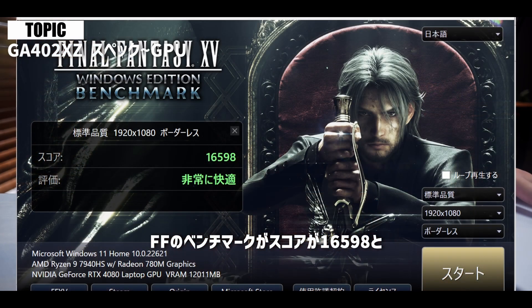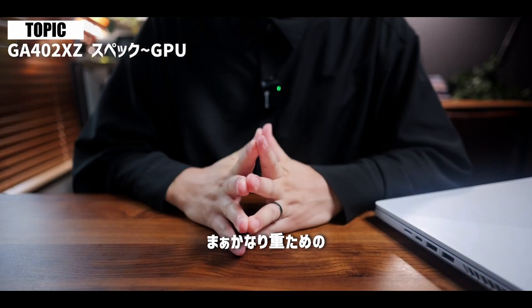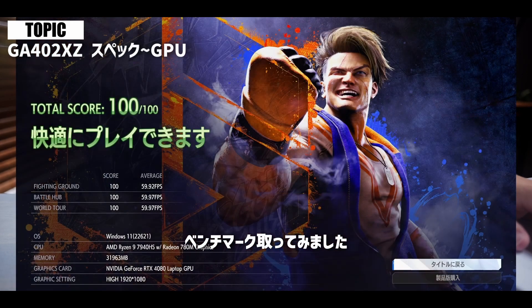4000シリーズが採用されておりまして、よりゲーム性能も向上しております。このRTX 4080の効果はかなりすごくて、FFのベンチマークスコアが16,598。もう自作PCで組んだデスクトップとほとんど性能遜色ないところまで来ちゃっているんですよね。かなり重めのストリートファイター6のベンチマークも取ってみました。